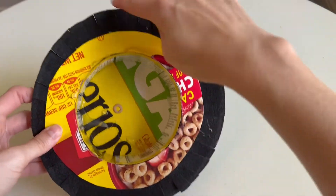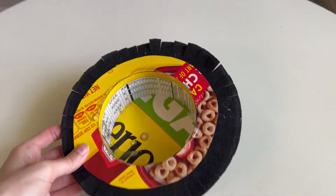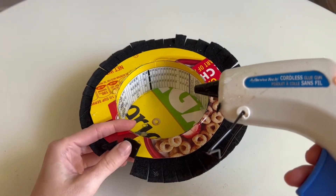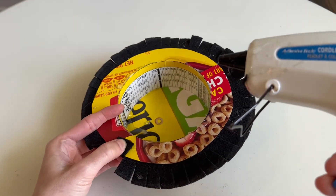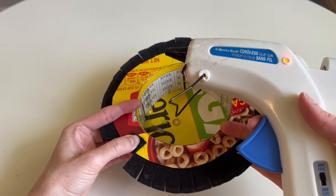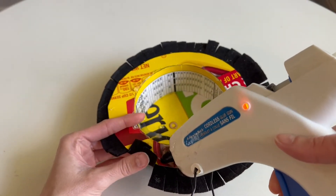Once you make lots of slashes all the way around the hat, you're then going to grab your glue gun and glue down each flap all the way around. You're going to do a dollop of glue, press it down and hold. Be very careful because this glue is super hot. Do the same action all the way around the hat.